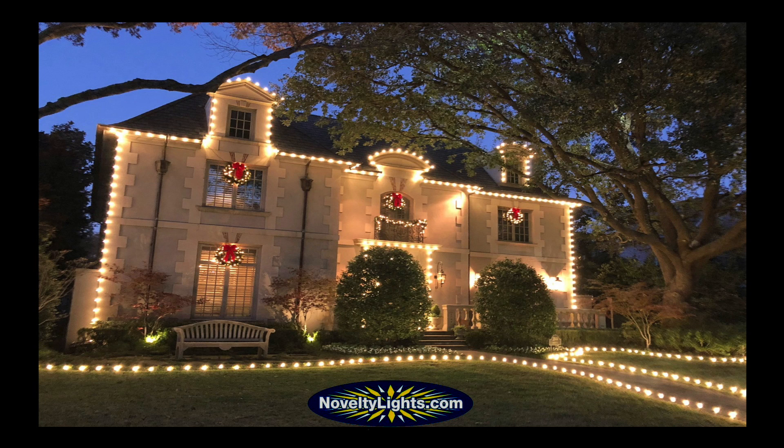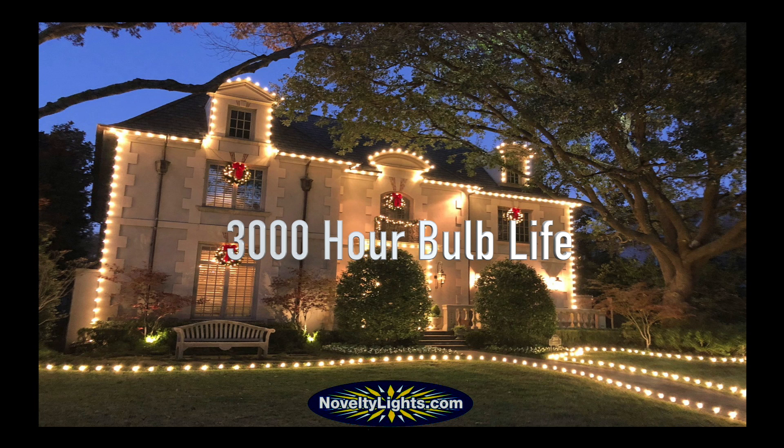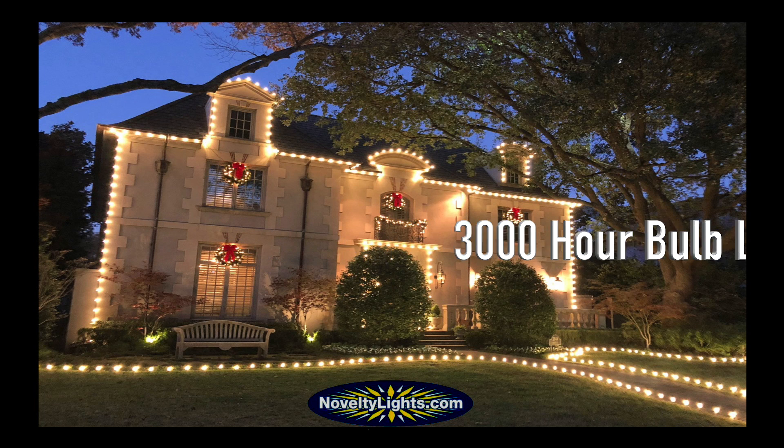The NoveltyLite C9 Bulb has a 3,000-hour bulb life.